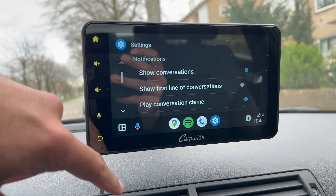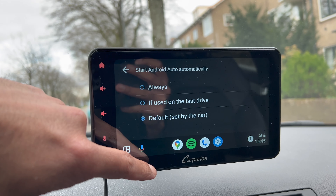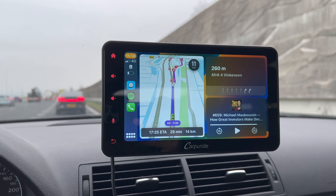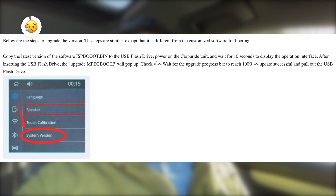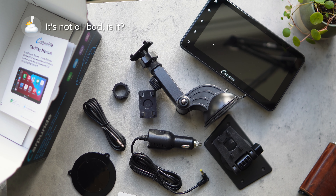What we weren't fine with was how low the volume of the voice guidance was for navigation. We tried with Google Maps, Waze, and even Apple Maps — and we even made sure the volume within the app settings on CarPlay or Android Auto as well as on our phone was set to max. But no luck. It's not unusable if you've got the volume for music relatively high, but if you turn down the volume for whatever reason, you have no way to keep voice guidance at a higher volume level. We seriously hope CarPuride can improve this. Also, if CarPuride or Apple CarPlay or Android Auto releases an update, you'll need to manually install it on the W707 unit — you can ask CarPuride support for it and you'll need to copy it to a USB flash drive and follow a few steps. It's not done over the air.